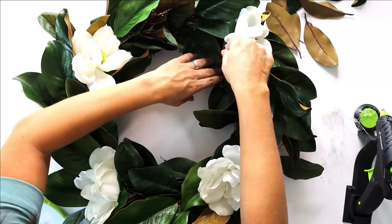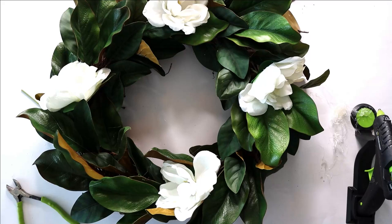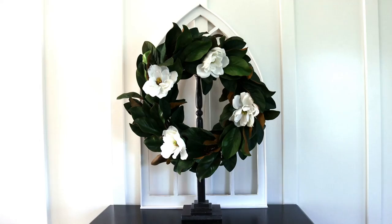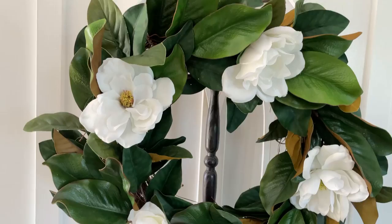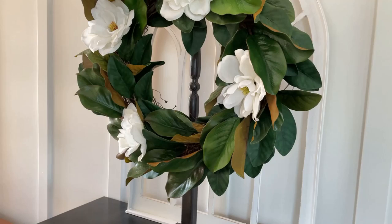I'm not hanging mine on the front door right now because of some paint issues that will result in a front porch makeover soon. Instead I'm displaying it on a wreath stand — I'll link that episode below. We spent less than $20 on this wreath, and I think it looks every bit as good as the $150 to $233 ones. What do you think?